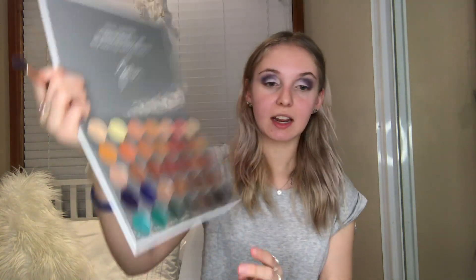So to begin with, I'm going to go in with this purple shade right here and just blend that into my outer crease. And next I'm going to go in with this darker blue shade right here and just blend that in with my purple.